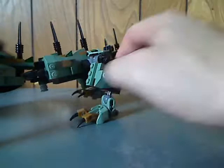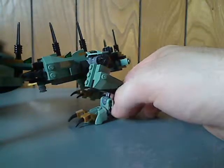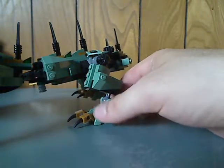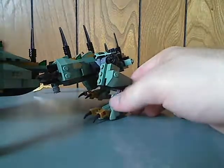And for all the feet, which are the CCBS feet in the same green color, which is pretty cool and would be quite nice for MOC-making.